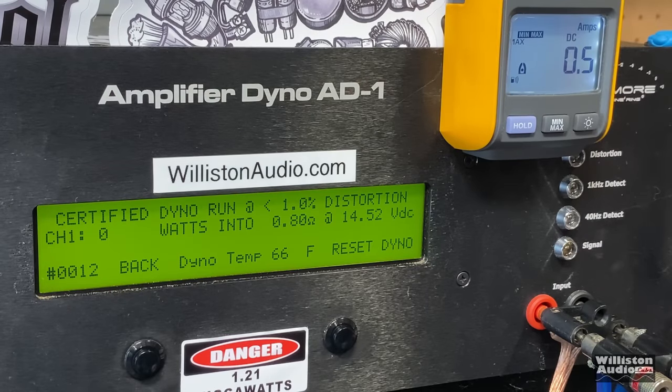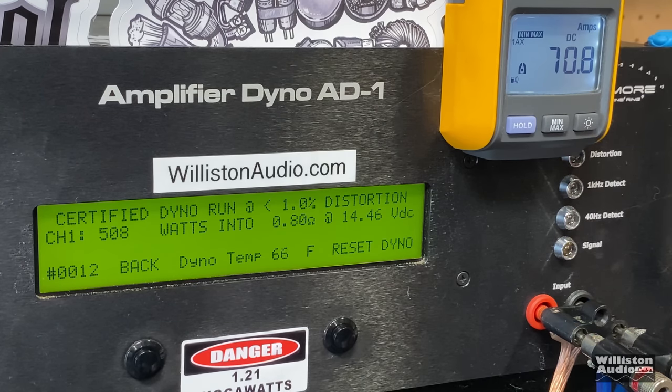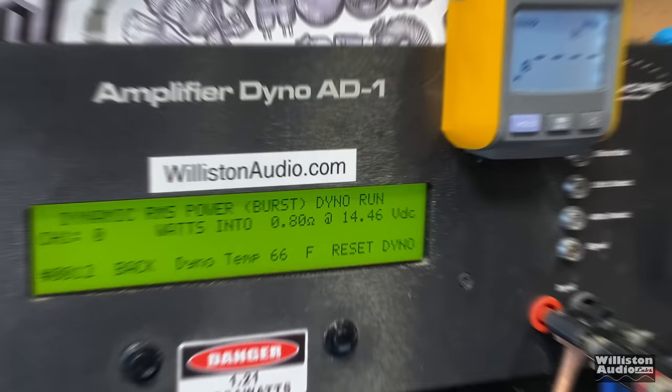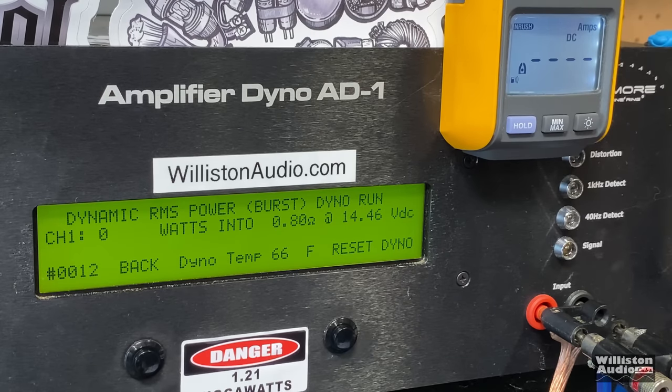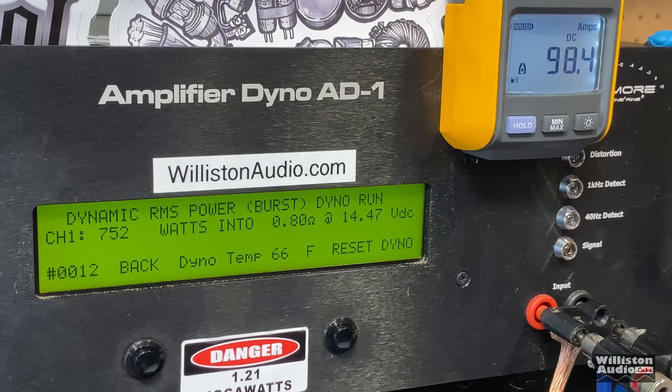Those who know, know that if you stick around to the very end of my videos you get some extras. We're going to try a 0.8-ohm certified run on this CT Sounds 400-watt amp — it is not rated for anything under 1 ohm, but we decided to try it anyway. Certified result: 508 watts at 14.46 volts. Dynamic test at 0.8 ohm — the amp is not rated to handle anything under 1 ohm, so we don't want to try half an ohm, that would be a big dummy. Dynamic result: over 700 watts — 752 watts at 14.47. CT Sounds kicking it.